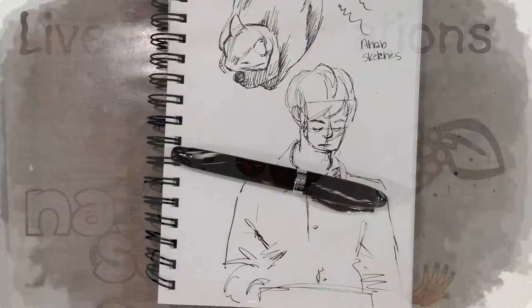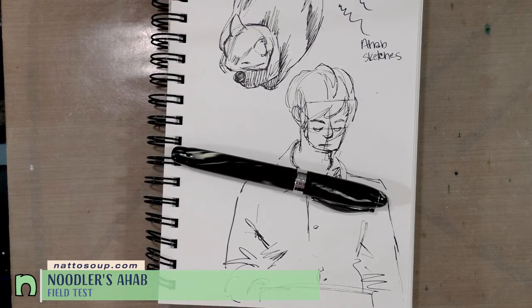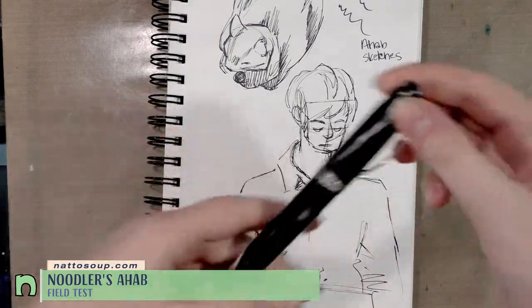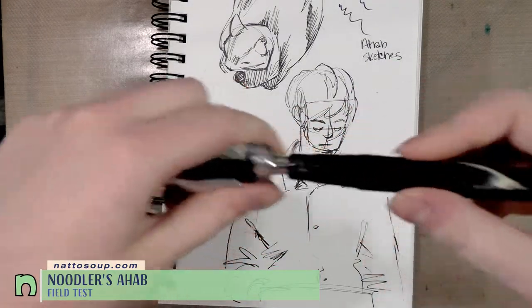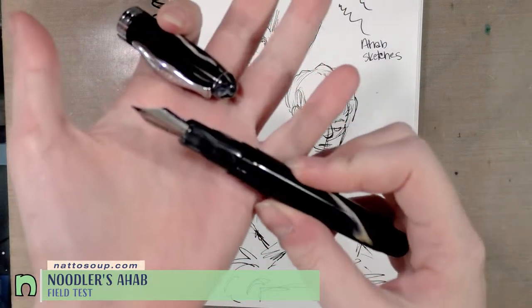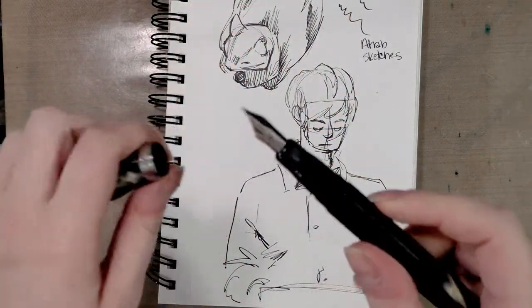Hey guys! So due to popular requests, today we're going to take a look at the Noodler's Ahab. This is in ivory and I have already filled it with Platinum Carbon Black ink, which is a water resistant ink that is also somewhat alcohol marker proof. It is a pigment-based ink.